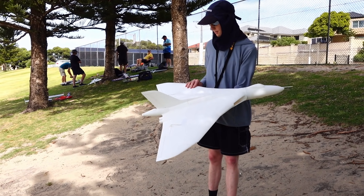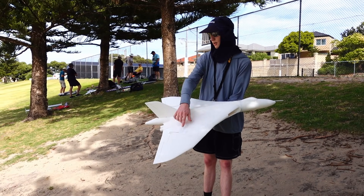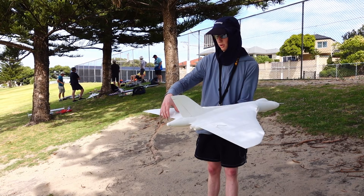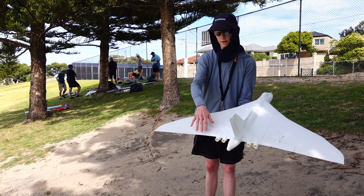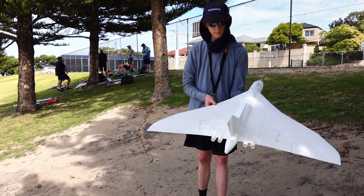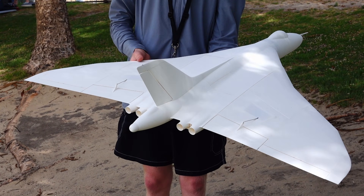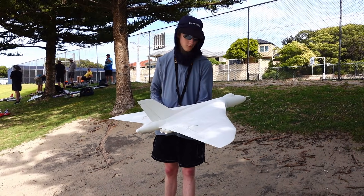It's 4S this time. It has 3 servos, with rudder and elevons linked between the inner and outer sections — same as the original, but the original didn't have a rudder. So we'll see if that makes a difference at all.